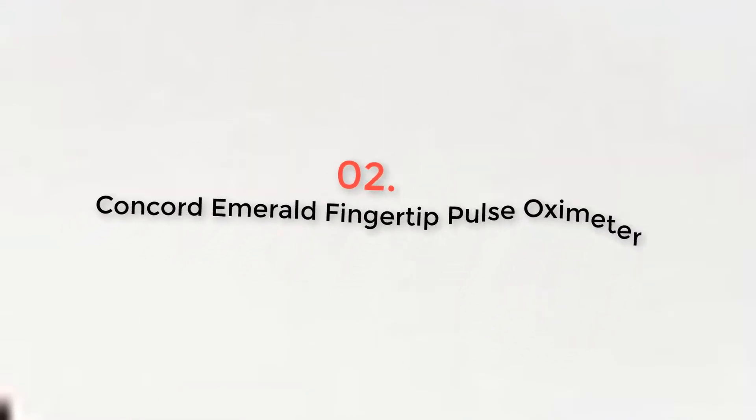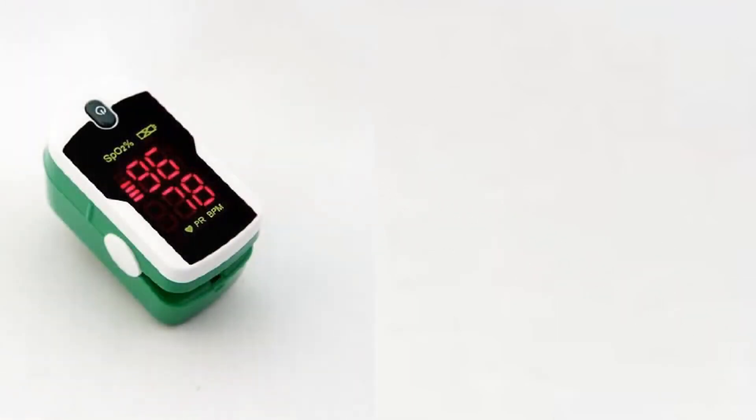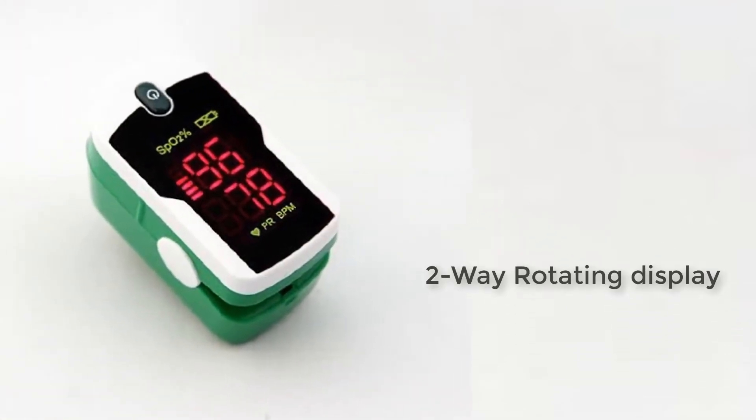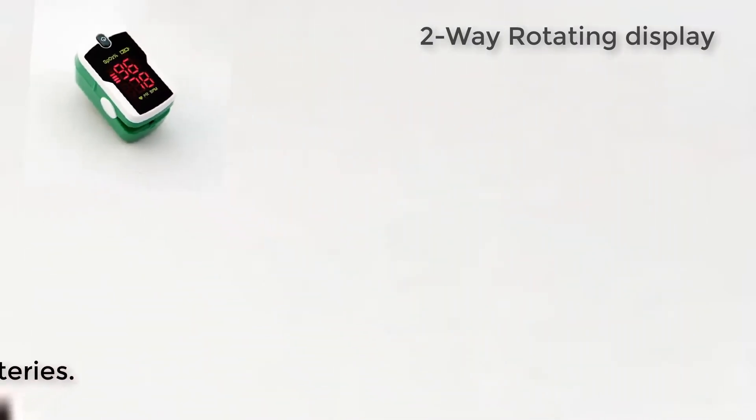Product Number 2: Concord Emerald Fingertip Pulse Oximeter. The first thing that needs to be mentioned about it, and that has really impressed us, was the fact that it has a lifetime warranty.